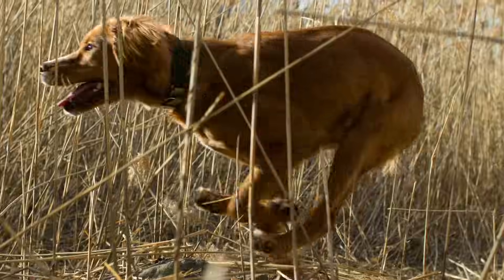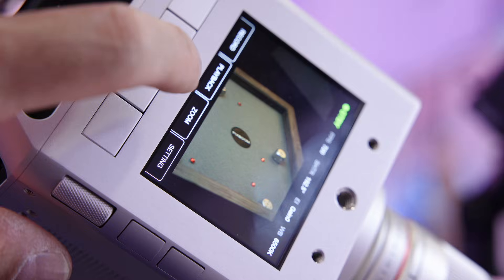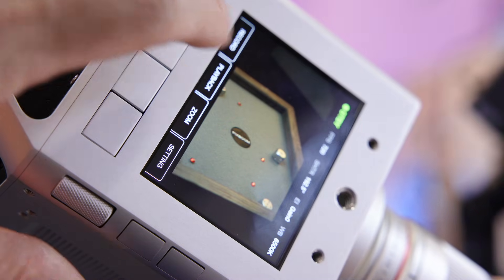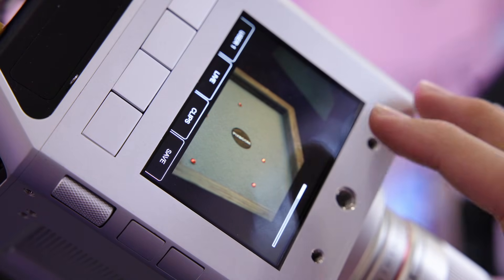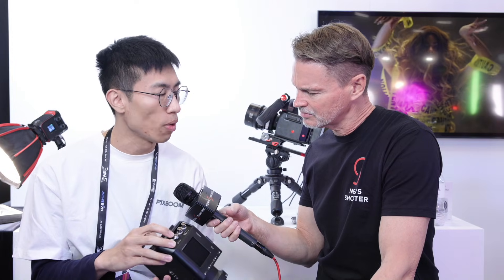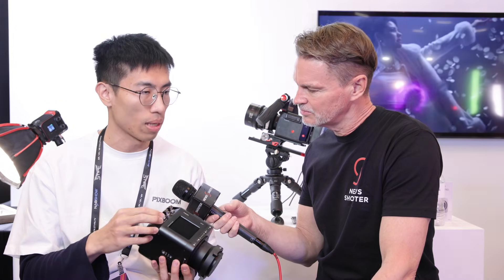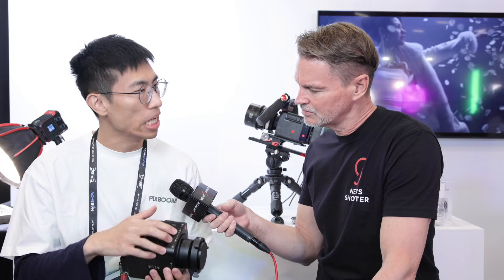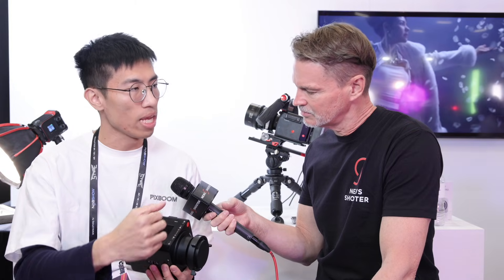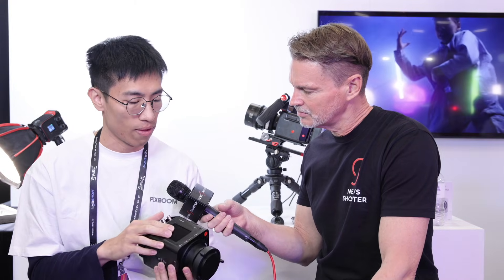In terms of how you operate the camera — onboard controls or an app — it has antennas for Wi-Fi and Bluetooth, so you can do remote control via mobile apps. There's also an external serial port for remote control, and Pogo pins that let you connect to their grip or handle to do active control directly via the mount.